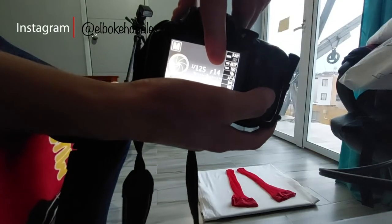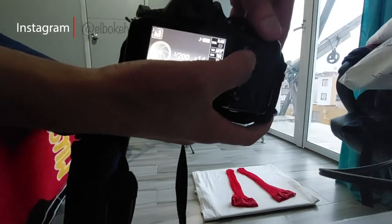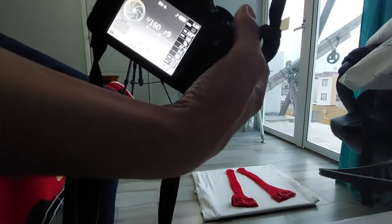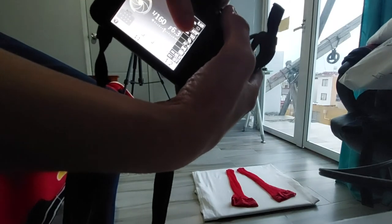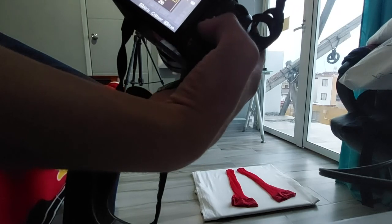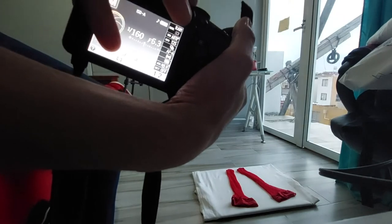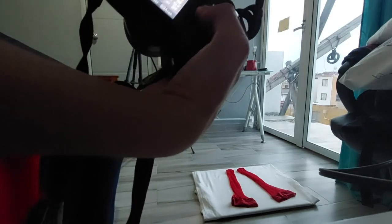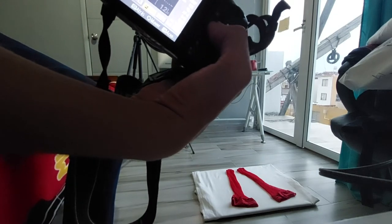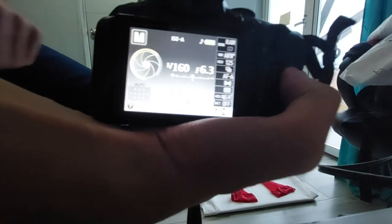Tengo la velocidad 1 sobre 125. Creo que en este caso vamos a subirla un poquito más, a 200 o 160. Vamos a hacer un poquito más de apertura de diafragma. Yo creo que a 125 estará bien. Voy a hacer la prueba sobre estos parámetros y veamos qué tal. Tomen en consideración que si van a utilizar flash, no se les vaya a escapar usar la compensación del flash y de la exposición.